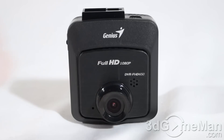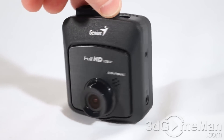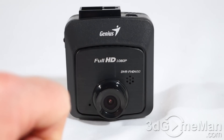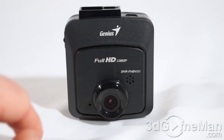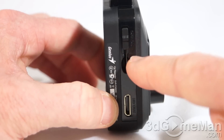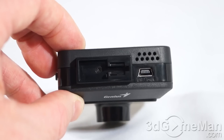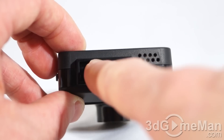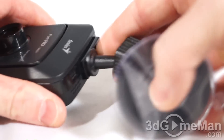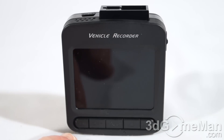Now let's have a closer look. It is all black — the overall styling and build quality is quite good. At the front is their logo, you can see it says Full HD 1080p with the model number, and there's a speaker, the lens, and a tiny microphone. On the left side is the HDMI out, where the micro SD card gets inserted, and the on/off switch. On the right side is the reset button and the AV out. At the top is a mini USB connector and the T-buckle for attaching the included bracket — it just slides in like so.